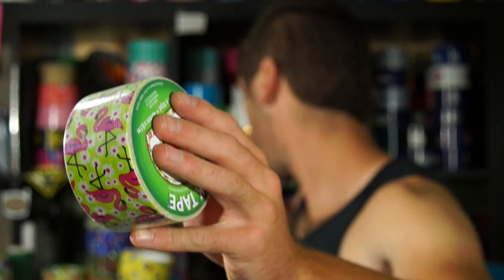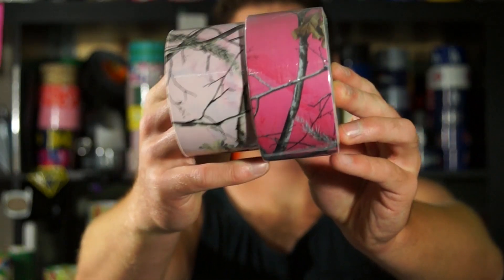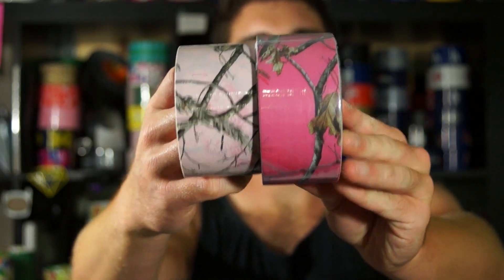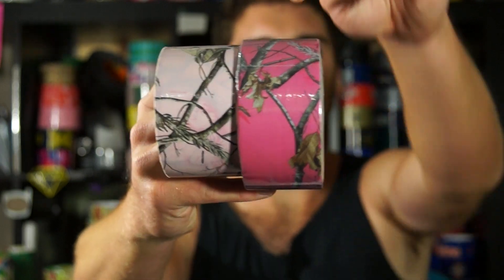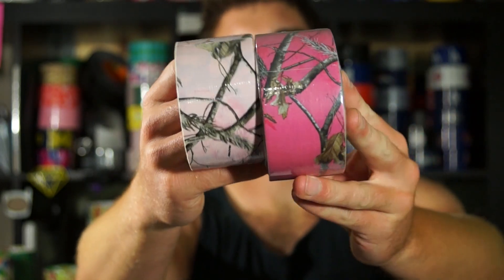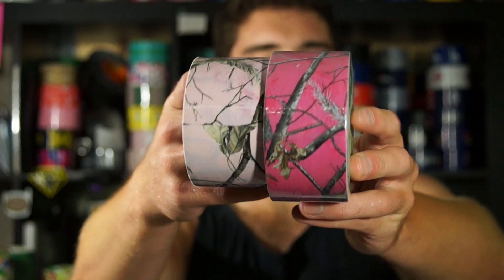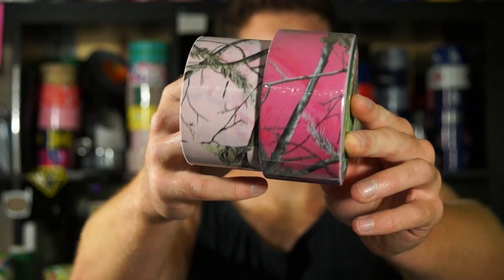I'm gonna find this other camo — just to give you an idea, you can see the color difference in the background. It's not a color defect, that's actually how this roll is made. This new one is just a pink camo, it's kind of like a pastel pink, so you can see it's a little darker, stronger color.